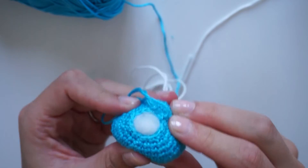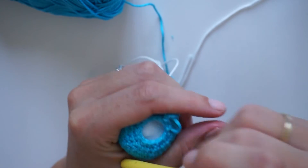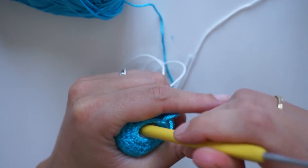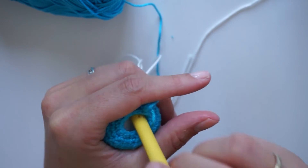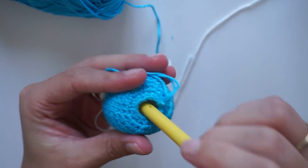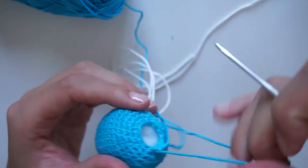Yes, that's great. Okay, now push it in as far as you can so it doesn't get caught up in your last stitches. Now we only have to do six decreases and then we are finished.